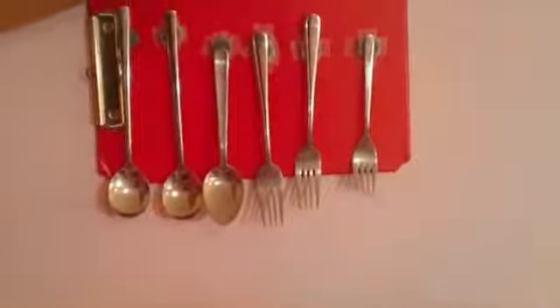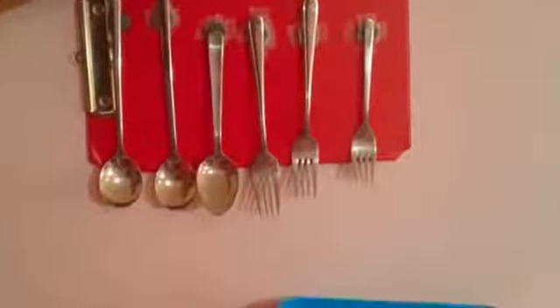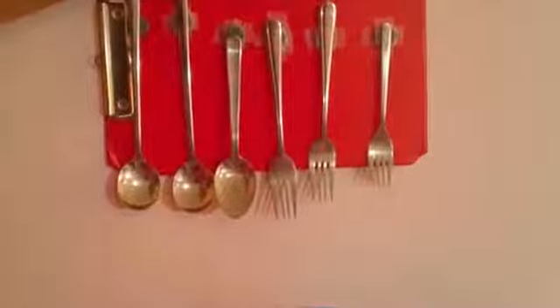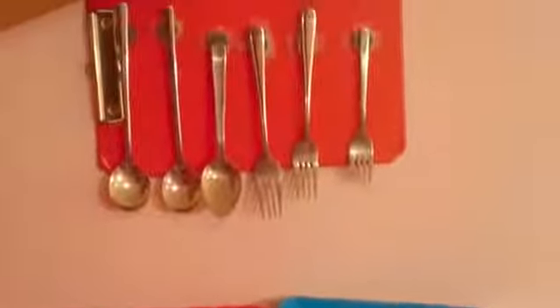This prototype is supposed to help to hold kitchen utensils. Usually the kitchen utensils are made out of magnetic materials which attracts to the magnets. The tray below is meant for the water.